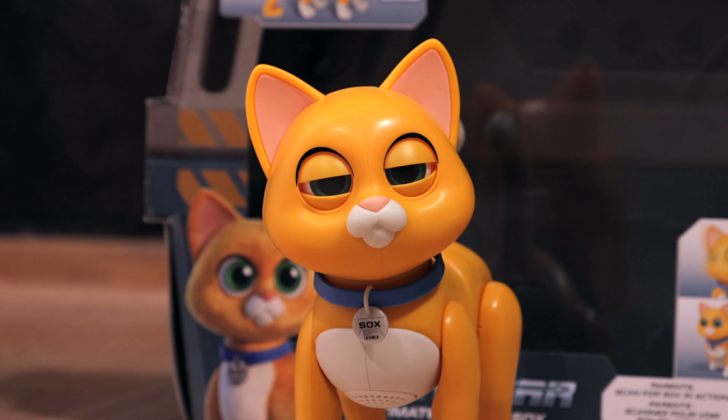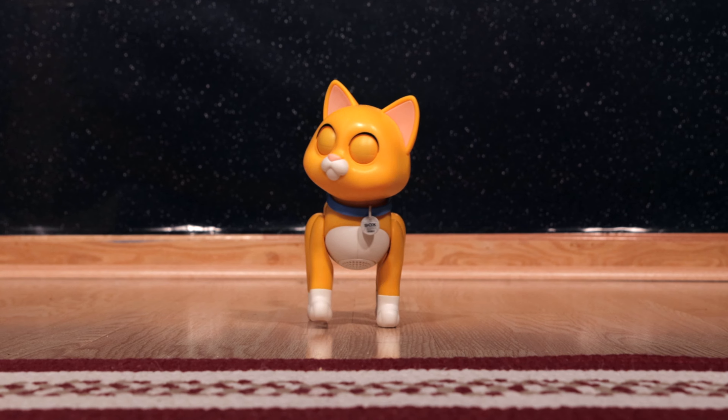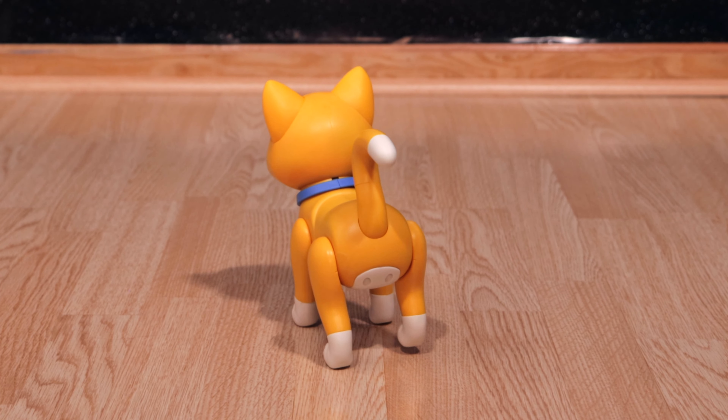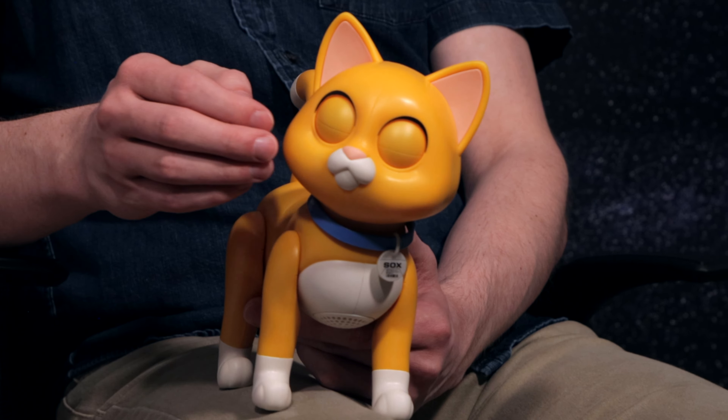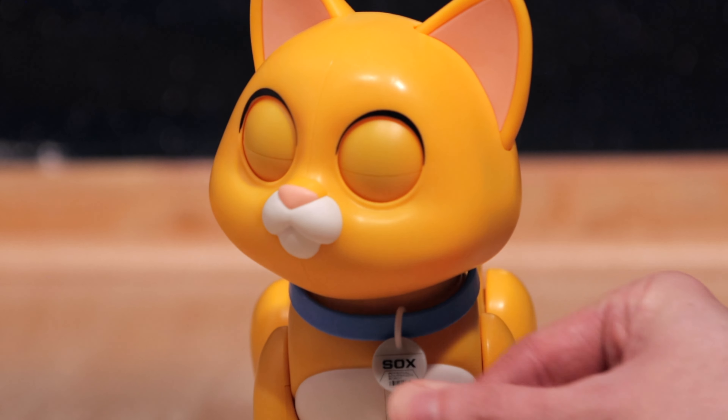This little guy has several modes, the default being Robot Companion Mode. In this mode, you can make him move and talk by petting his back sensors or the sensors in his head. It's kind of cool that when you pull and hold his collar, he'll fall asleep. He'll then wake up when you pull the collar again.